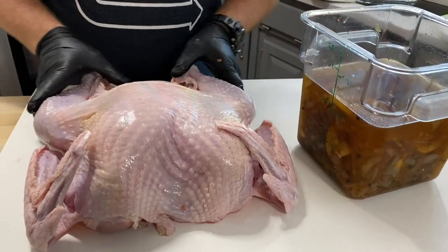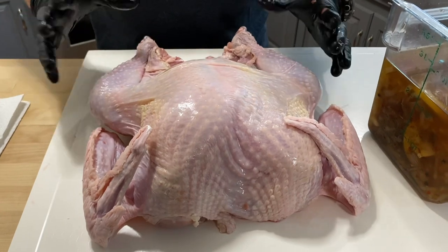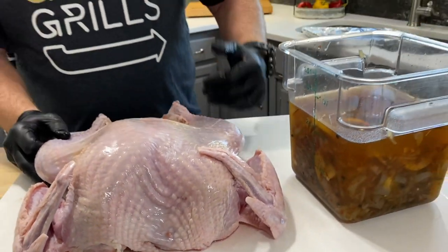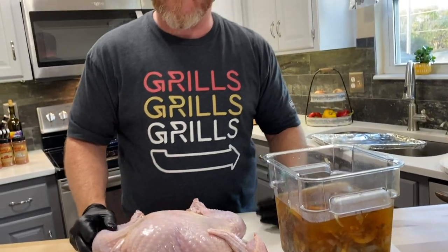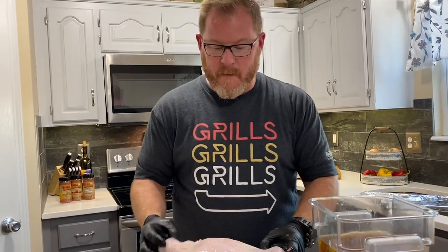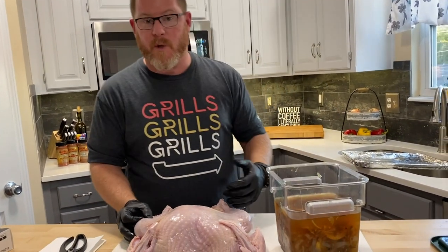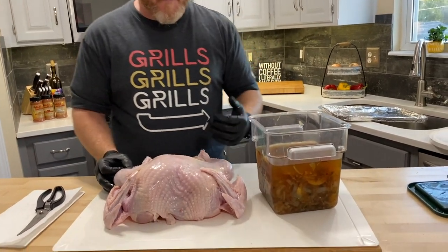Now that we've got this turkey good and flattened out and completed the process of spatchcocking, we're going to talk about brining. We're going to put this in a brine for the next two days because as we cook turkey and poultry, it tends to dry out a little bit and sometimes it affects the skin. So we're going to try to put moisture and flavor into this bad boy.